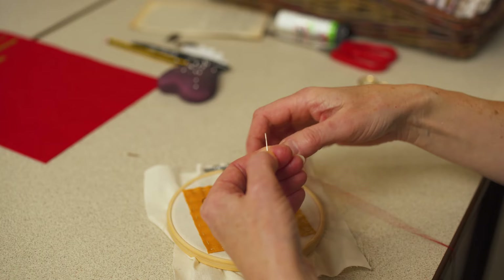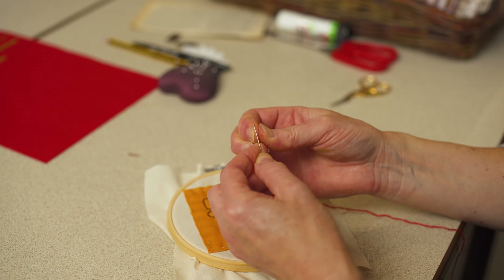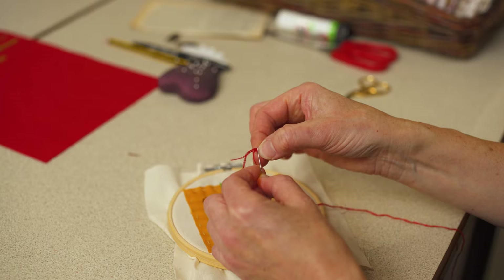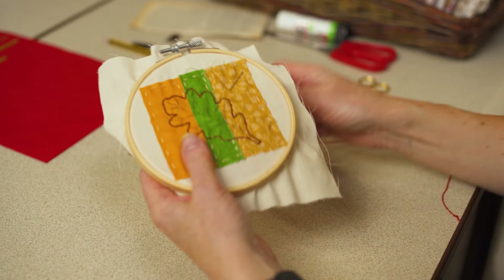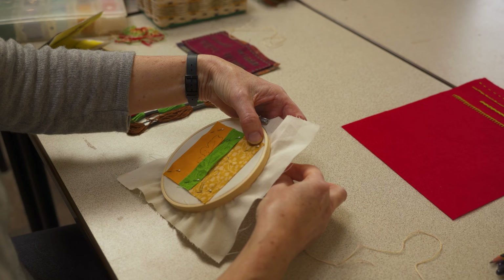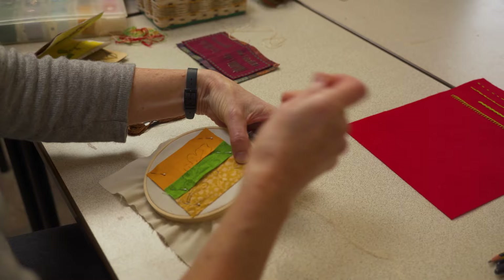If it won't go through the needle, you can use a different method, which is looping the thread over the needle, pulling it tight, and then pinching the end and placing the eye of the needle over it. Then it helps to tie a knot in the end of your thread, either by making a loop and passing the end through, or by twisting damp thread between your thumb and forefinger. When sewing, always keep the tail of the thread halfway between the needle and the work, to avoid sewing with the thread doubled up, or conversely, the needle becoming unthreaded.